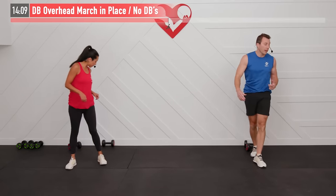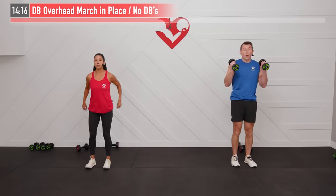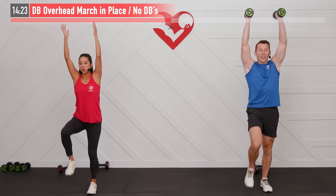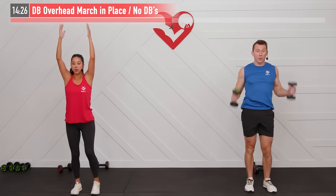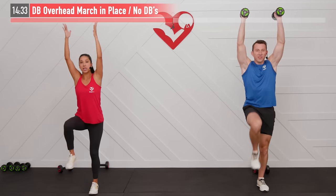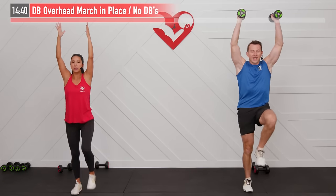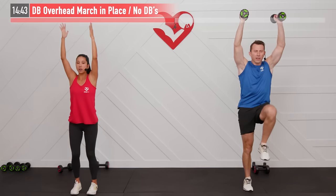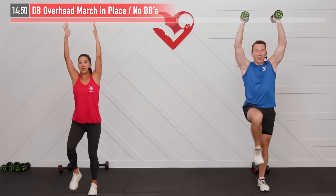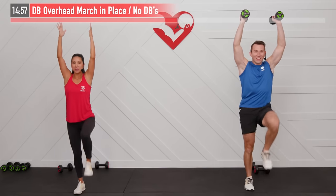Back on our feet for an overhead march in place. I'm going to use dumbbells; no dumbbells is fine too. Start with both arms straight up in the air, core braced and tight. Now alternate right and left legs, ideally bringing your thighs up parallel to the floor. This is an excellent anti-rotation abdominal move — you'll really feel it in your core lifting those legs. With or without dumbbells, this will also burn out your shoulders.